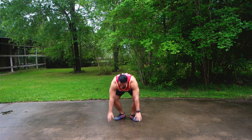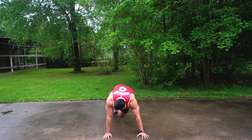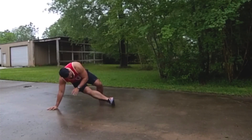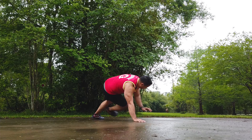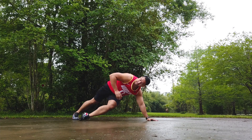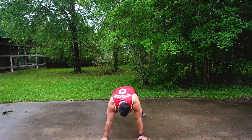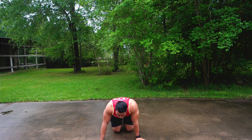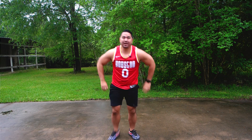It's going to be sit-throughs. One, two, three, four, five, six, seven, eight, nine, ten. All right. Okay, so that was one round.